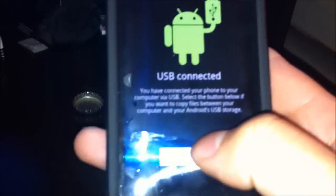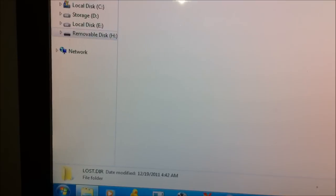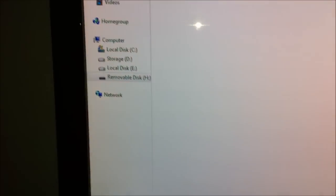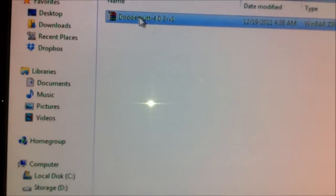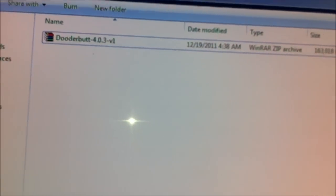Once you have that, just USB it, turn it on — it popped up. Go to your computer, go to your SD card, and paste it right here on the root. So you just go SD card, right on it. You don't have to do anything else.